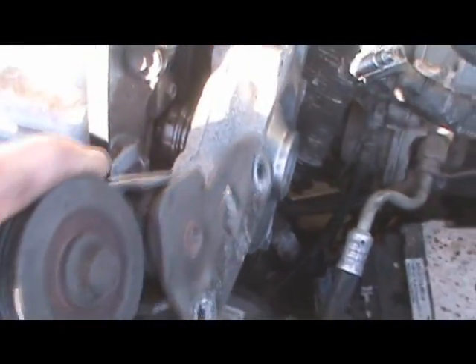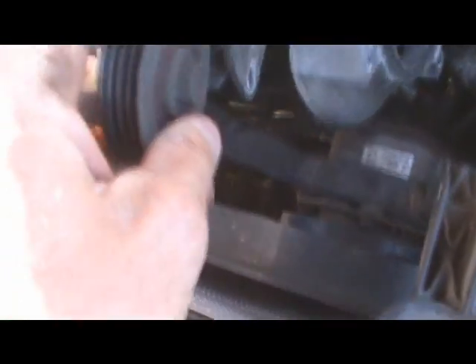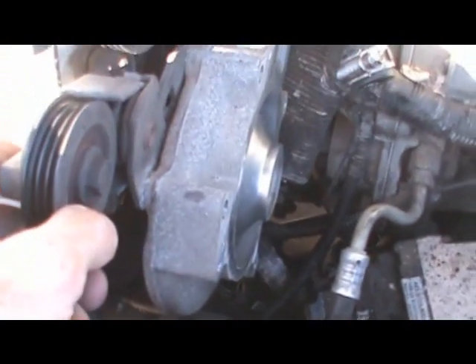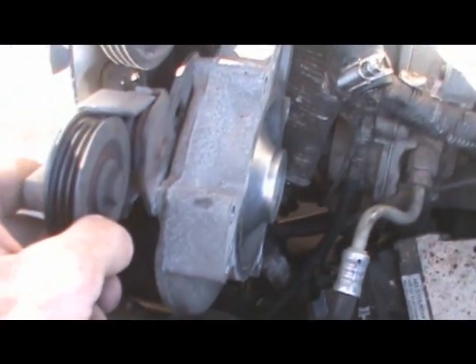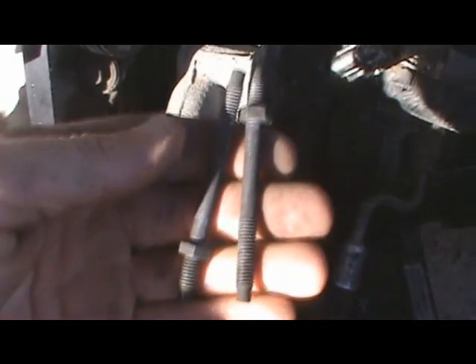I went ahead and got the tensioner off — the belt tensioner — for the new belt. You have to take the tensioner off in order to place the belt; it is so snug and tight. That is where it sits, right there, and it is held in by two bolts that run right alongside the water pump cover.